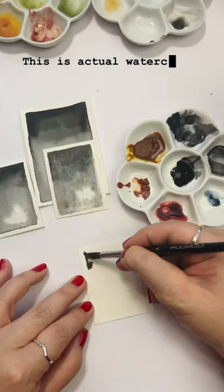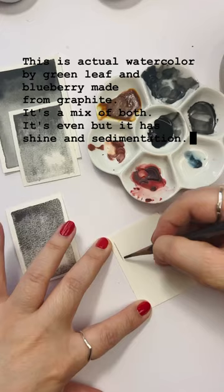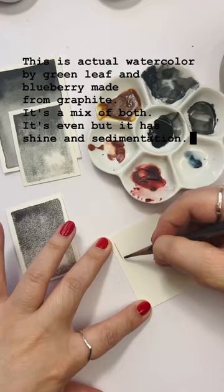And maybe a little bit of shine — but that wasn't the case. This is actual watercolor by Green Leaf and Blueberry, made from graphite. It's a mix of both: it's even, but it has shine and sedimentation. Finally, this is just plain graphite pencil — I wanted to compare, and nothing compares, because shine like this? Only pencil.